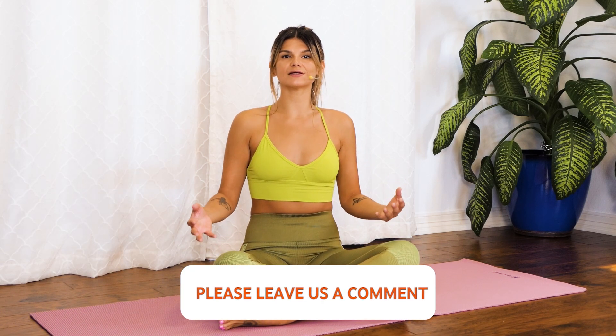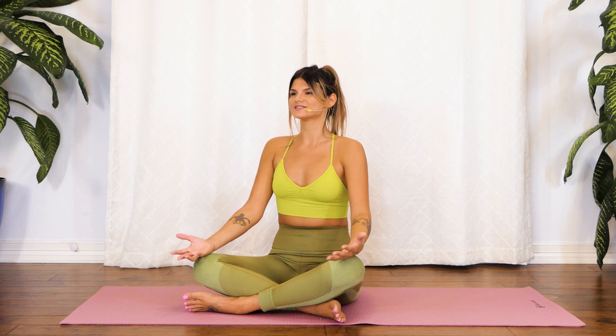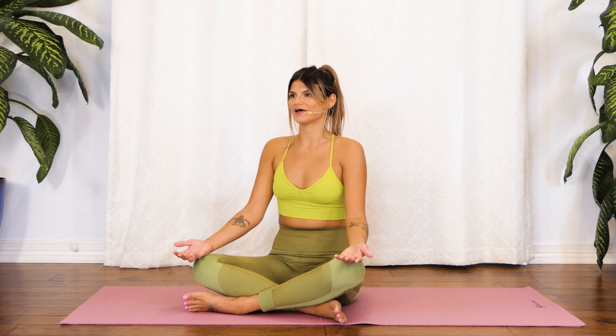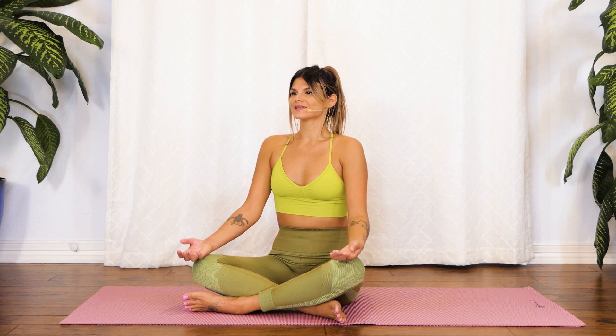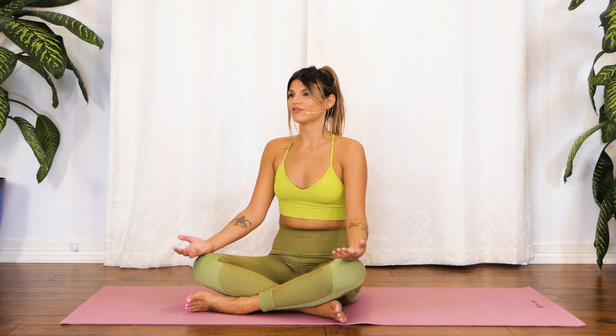Right away here, we're going to start sitting up nice and tall, really driving sit bones into the earth and then growing that connection all the way up through the spine. So kind of creating lots of length to start here. And then we'll just kind of sync up with our breath. So let's all take a big, deep breath in together. And with your exhale, maybe we go for a little ujjayi breath today, bringing the tongue to the roof of the mouth and sealing the lips as we exhale out through the nose and mouth.